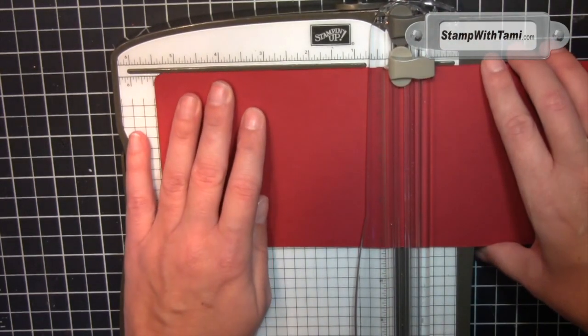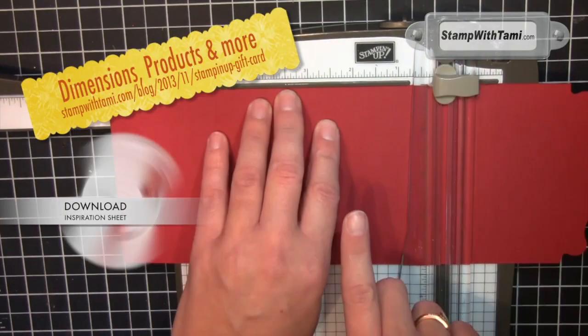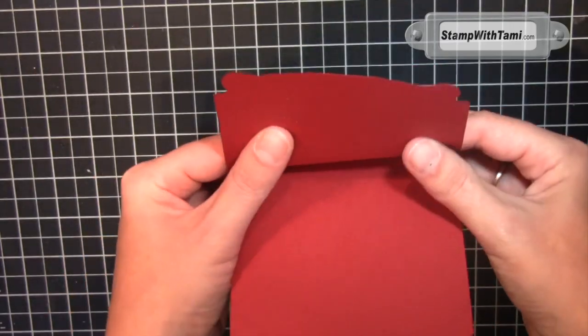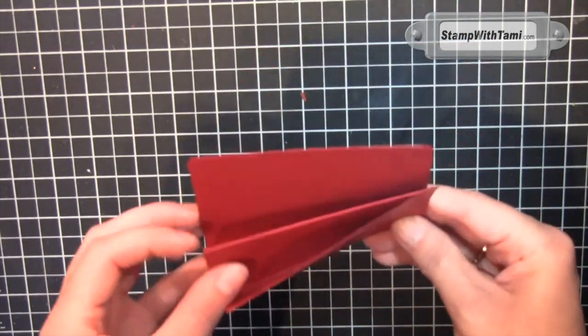We're going to score at three and a half, then five and a half. If you're using the trimmer, just pop out that arm and go to seven and a half. These measurements are on the inspiration sheet. Then just reinforce those folds — folding in half and then folding the two ends back. Isn't that the simplest ever and so cool!